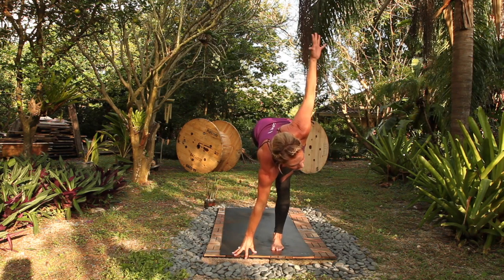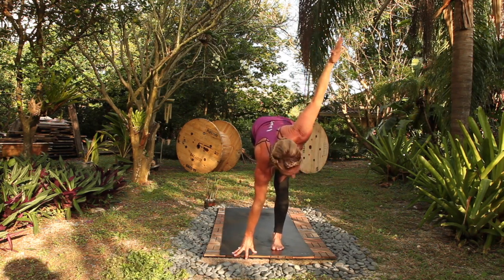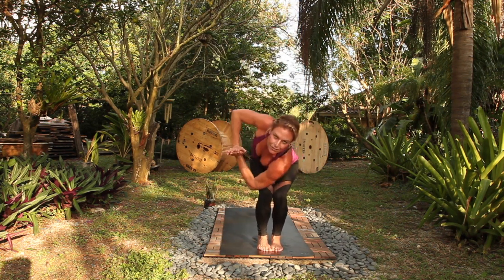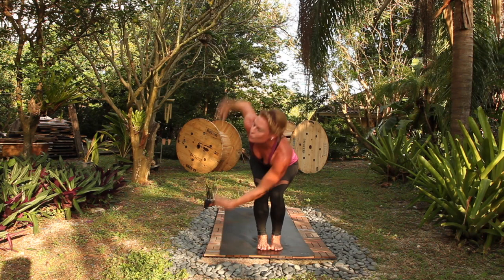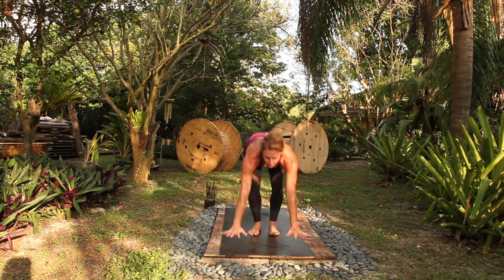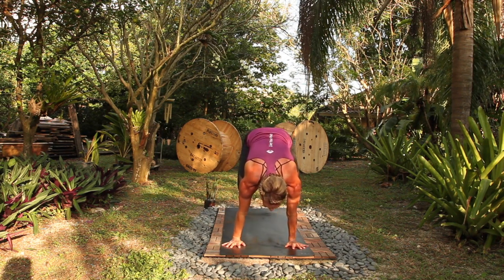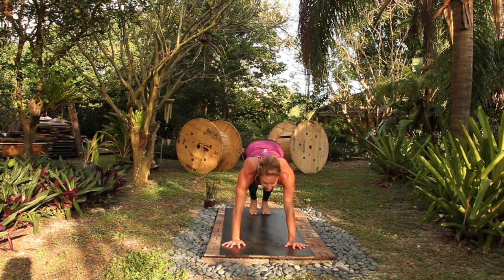Revolving half moon. Take a deep breath in, exhale out, look down. Utkatasana, breathe in. Twist to your right, breathe out. Lengthen as you inhale. Open your arms, exhale. Breathe in, breathe out. Back to Utkatasana. Malasana. Crow or crane — crane means arms are straight. Rest there for three, two, gaze forward, one.